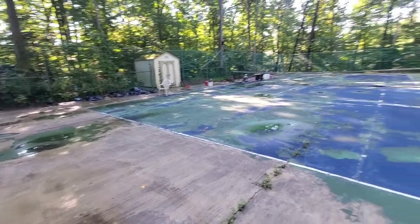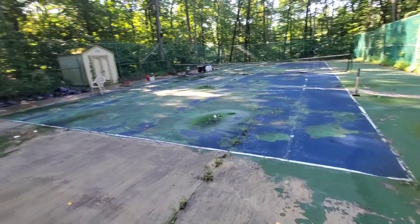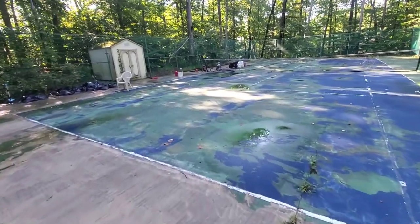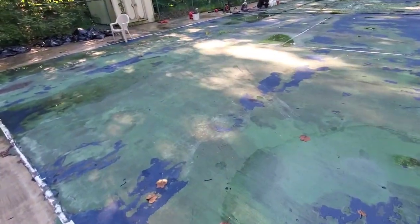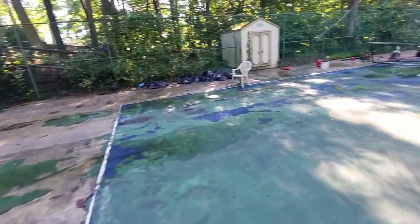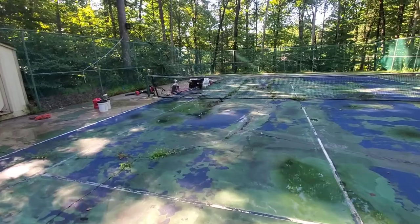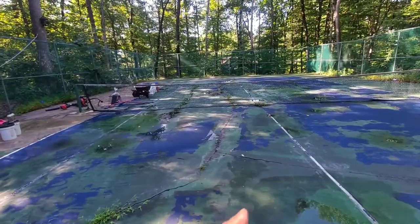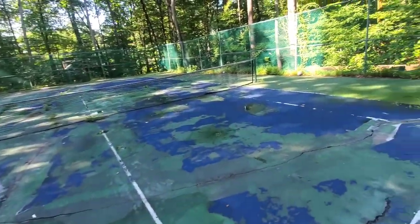I came in here and pressure washed. As you can see, this court used to be blue — I pressure washed all of that blue off. There's a lot of resurfacer underneath; I scraped a ton off. And you can see with this water, and you can kind of see by the weeds, that there are literally channels going all along this court.